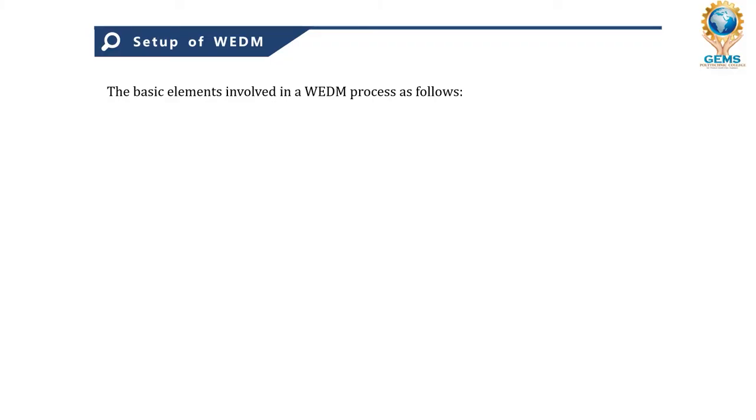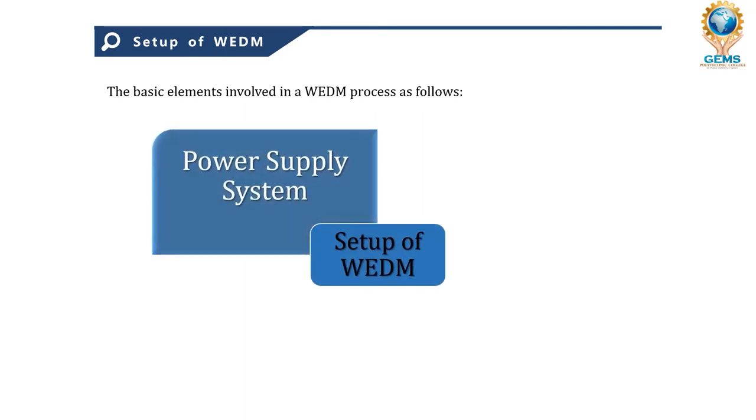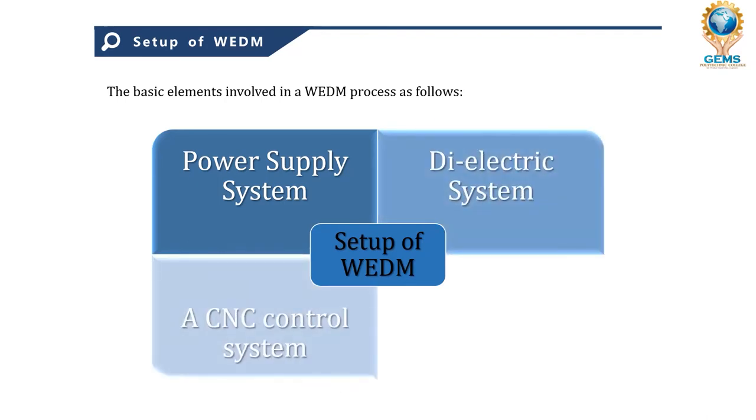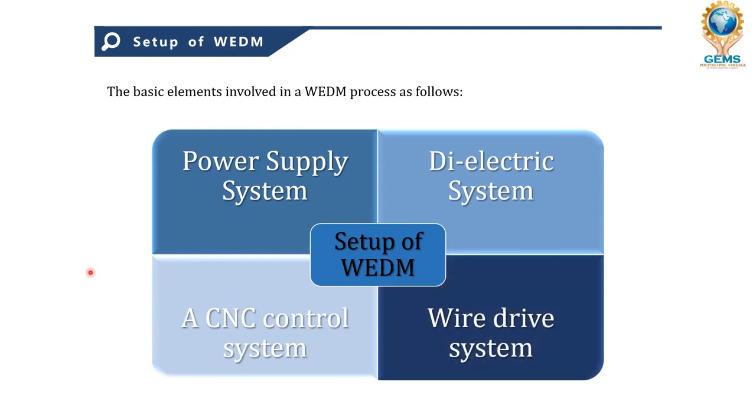Now let's look at the setup of wire cut EDM. The basic elements involved are: first, the power supply system; second, the dielectric system; third, the CNC control system; and fourth, the wire drive system. Let's go through each one.